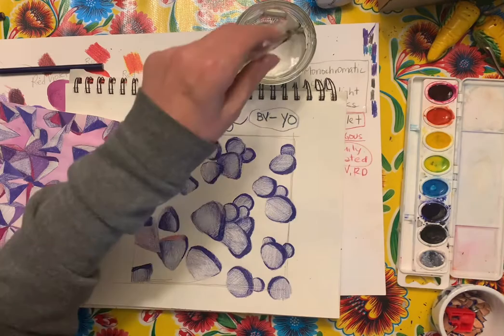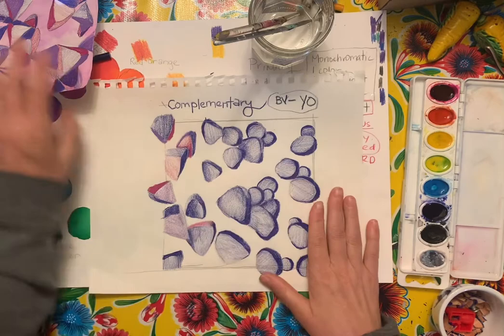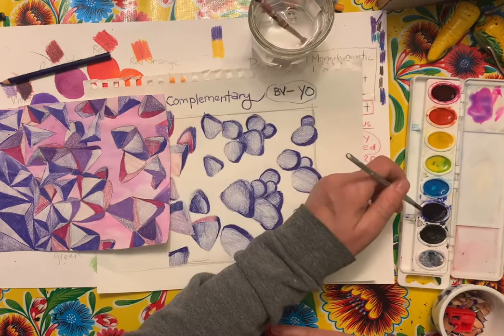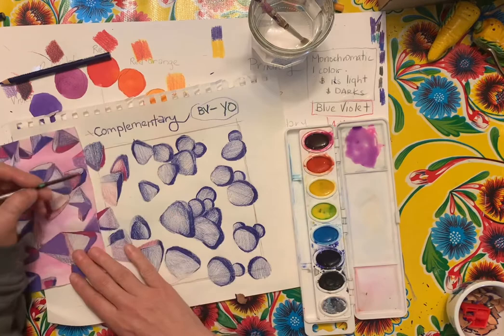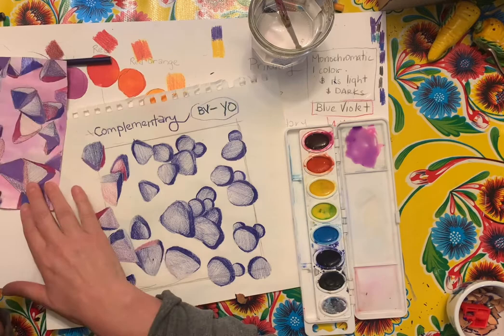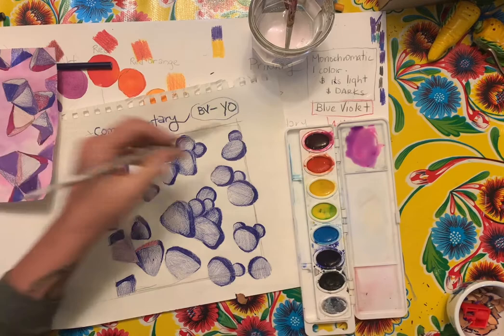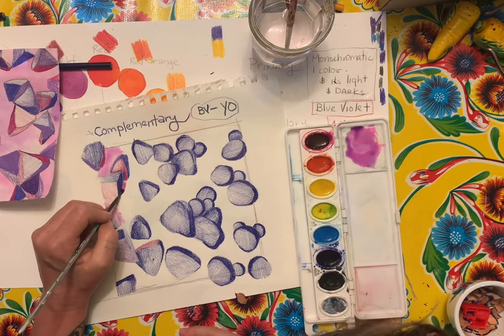I'm just going to move this out so I can see it. I've got this brush and I'm going to mix some of that color so I can start painting it in. This is the color I'm trying to match. I'll put that there with a little bit of water. I'll take a little bit more magenta and then go in and start painting — just going in about this far and taking it down like that.